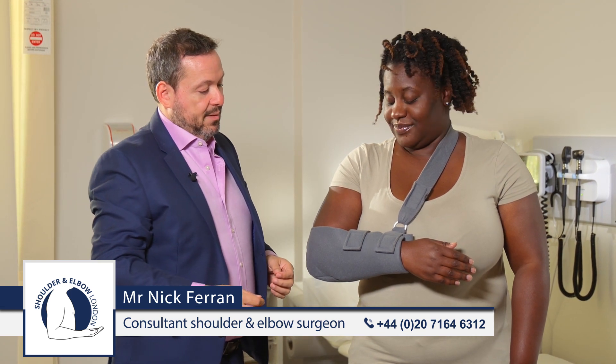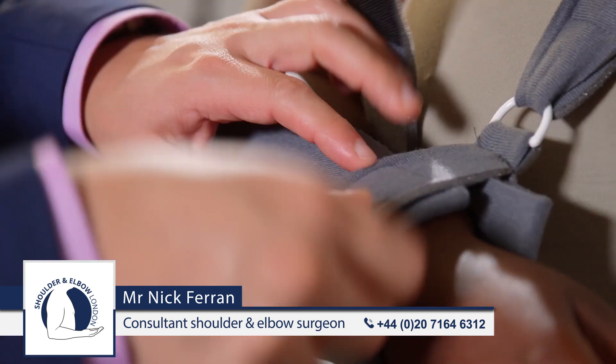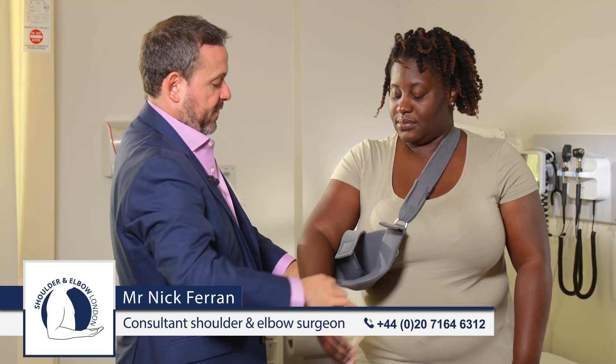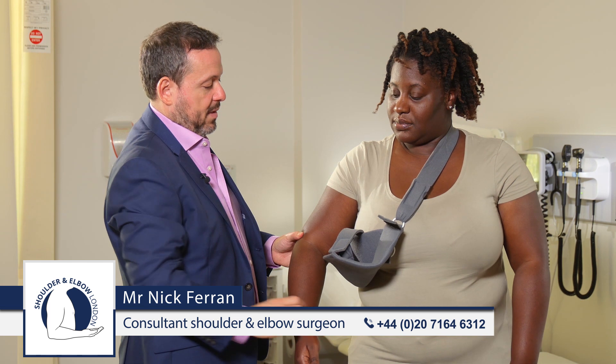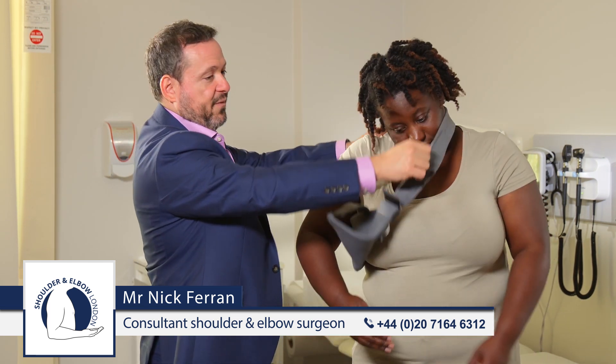When you need to remove the sling, it's simple — you just undo these two straps and the arm can be removed for exercising. If the sling needs to come off for the shower, it can then come off over the head.